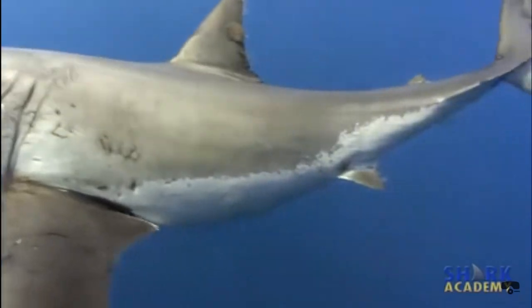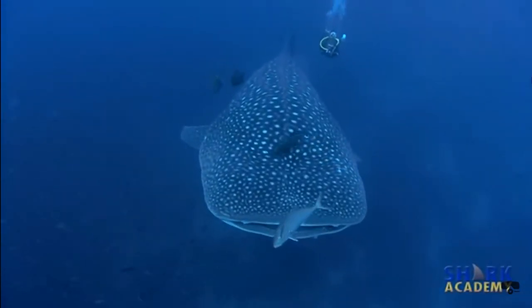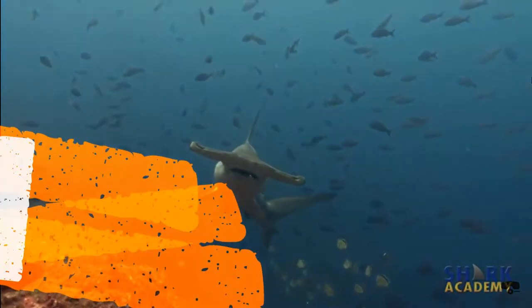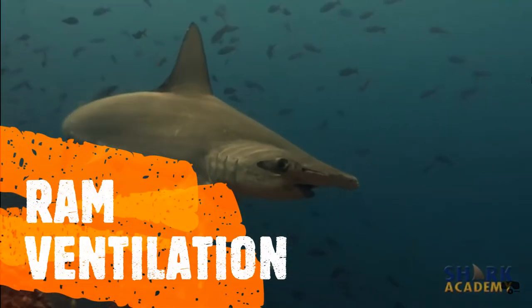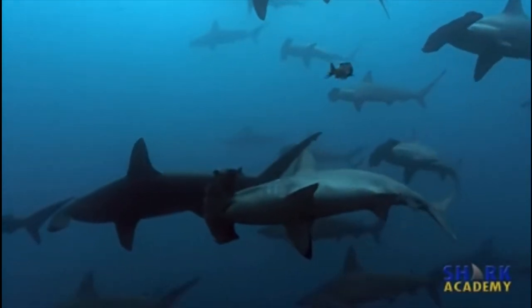Some sharks will swim with their mouths open to allow water to pass over their gills. This is called ram ventilation, as the swimming rams water into the mouths of the sharks and over their gills.